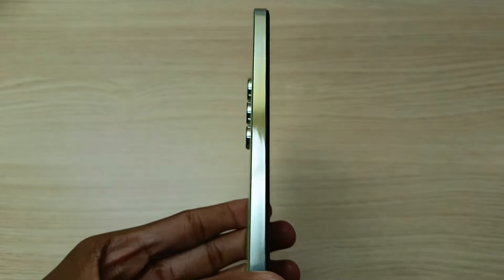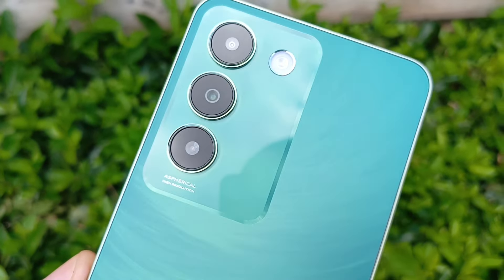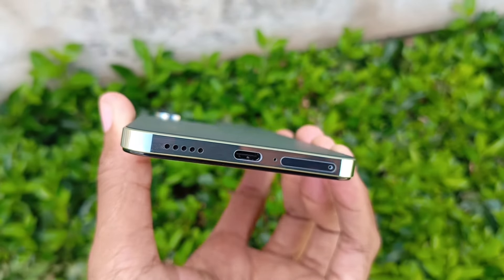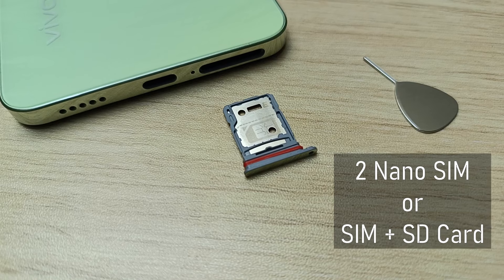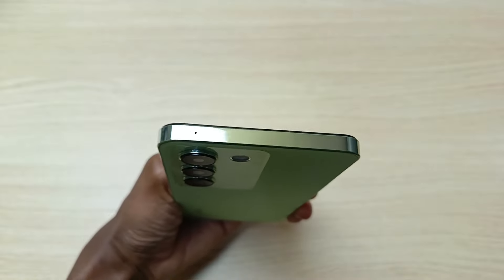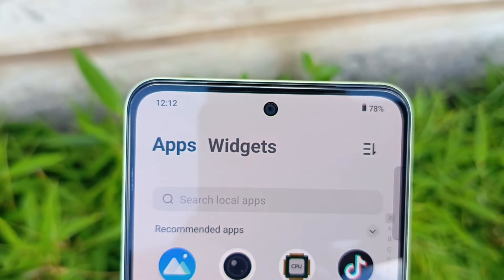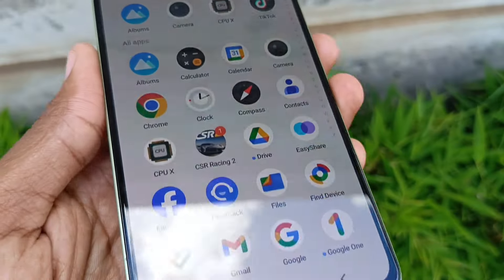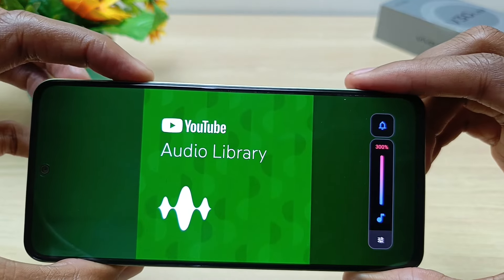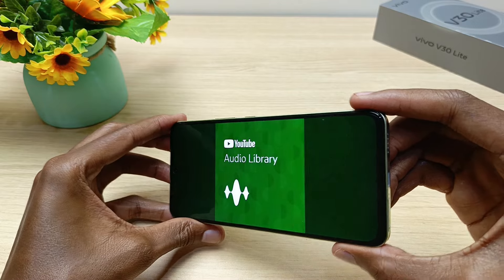The metallic frame is glossy and reflective and is slightly curved at the corners. The ports at the bottom include the speaker, the USB port, and a SIM tray that can hold two nano SIM cards or a single SIM and an external SD card. At the top of the phone there's a secondary microphone. The Vivo V30 Lite utilizes the earpiece as the secondary speaker for a dual speaker setup. An interesting feature of the sound system is the 300% volume boosting, which makes the phone much louder.